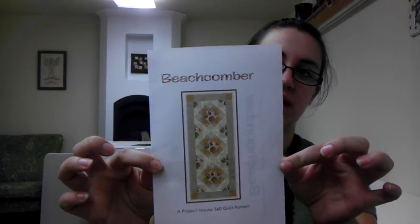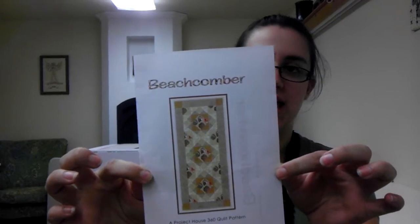We got new kits in — this is one of them. I'm making the Beachcomber table runner, it's 49 by 21. The kit is $63 even and you get everything, including your backing.